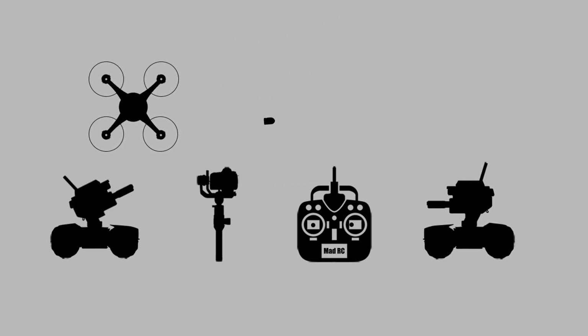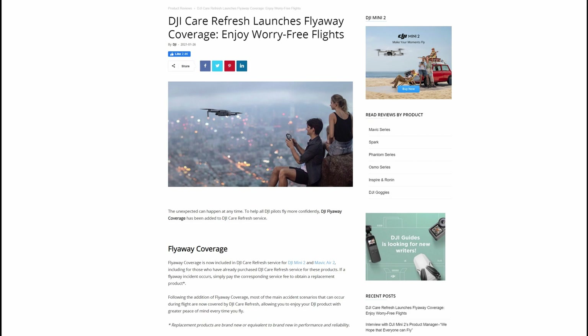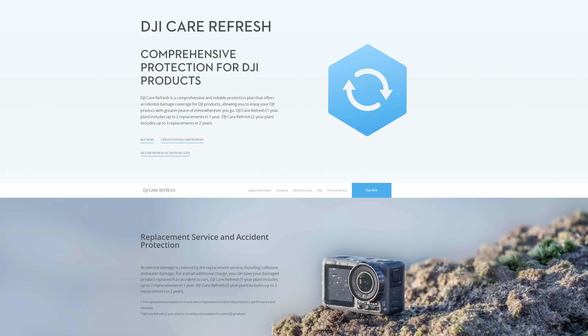Let's take a look at what this new FlyAway cover is all about. This week DJI have tweaked the Care Refresh packages for the Mavic Mini 2 and Mavic Air 2 and added a new FlyAway cover. This FlyAway cover has been added free of charge — there is no additional cost on the Care Refresh package itself. However, there is a fee to actually get your replacement aircraft which we'll talk about more in this video. Care Refresh is basically an insurance policy that allows you to get up to two replacement aircraft should you damage yours, available for a small fee at the point of purchase or within a short period of buying.